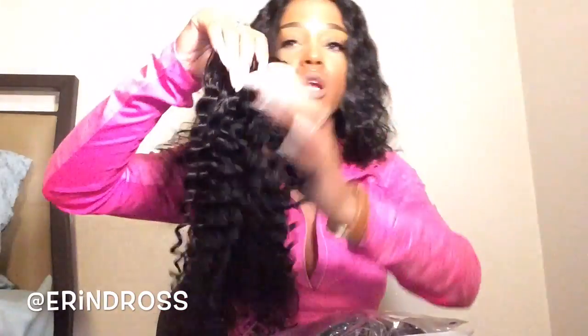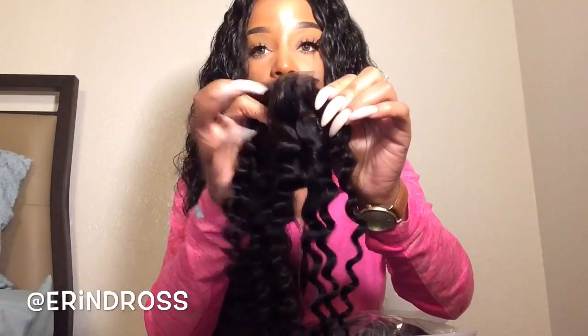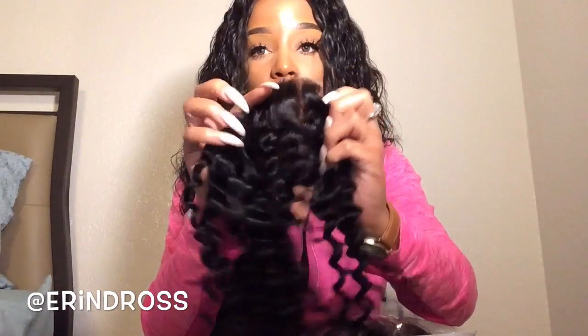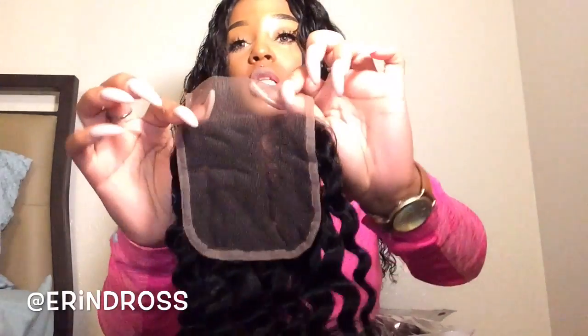The curl pattern is nice and the curls are very, very defined. I can already tell this hair is going to get super big once you work with it. With this free part lace closure, you can part it on the side, in the middle, or the other side — you have many options.